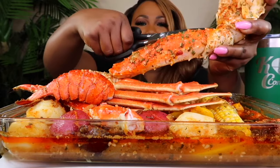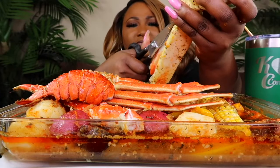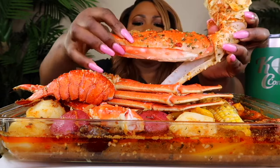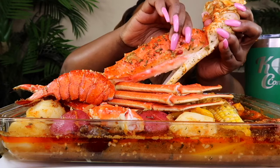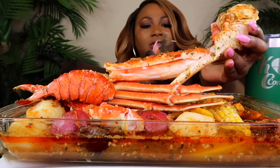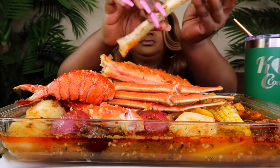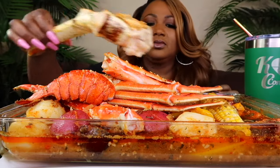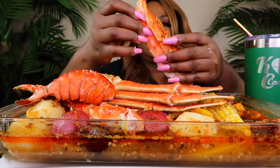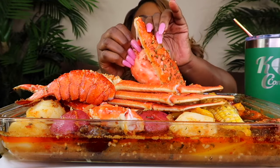Ooh, this is hot! Just fall right in. Oh, let me cut this little piece. There we go. I'll just put this right here. I know I got the knuckle, y'all.